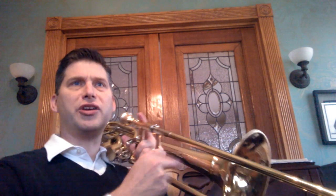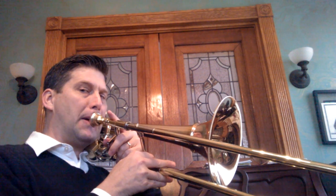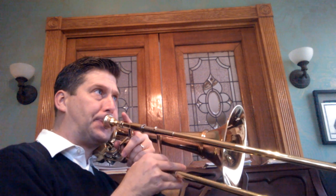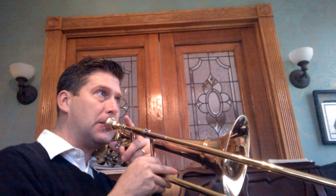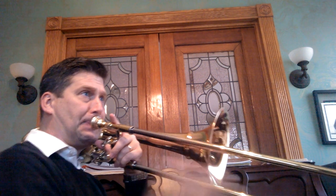Let's play a B-flat major scale, focusing on those three things moving together. Those three things must move together — the slide can't move ahead of the tongue, the tongue can't move ahead of the slide, and the embouchure can't change before them both. Very important.